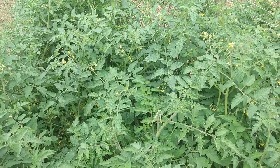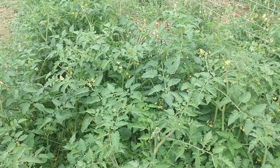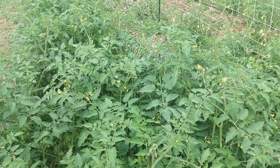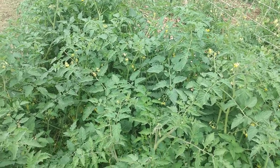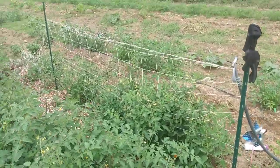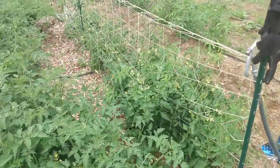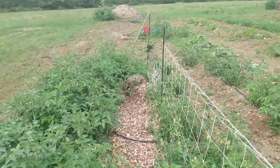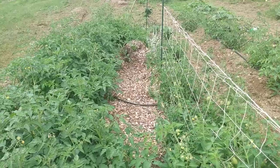I really believe it's because there are fewer weeds, so there are more nutrients in the soil, and I believe the wood chips are truly helping with water retention. Because people kind of talked me out of it, I didn't put too many wood chips in — just half a row to experiment. Let's take a walk down here so you can see.